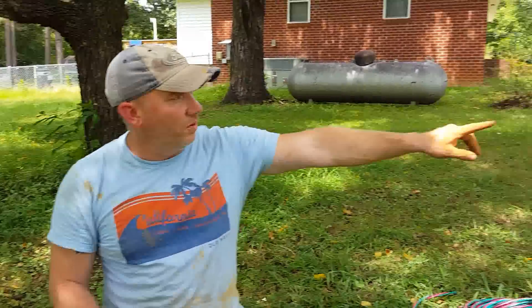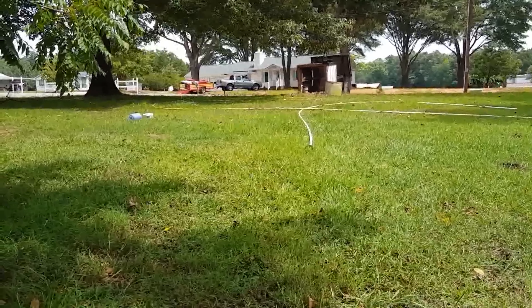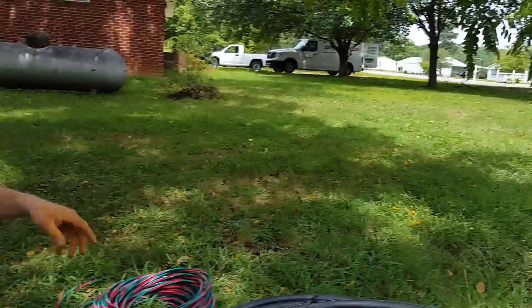Today we are replacing a submersible well pump. We've already pulled the old one — as you can see by a dirty installation — and we have a 145-foot deep well that's producing 30 gallons a minute, but it's incredibly muddy, so we're going to do a few things today to try and fix that.